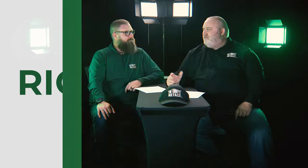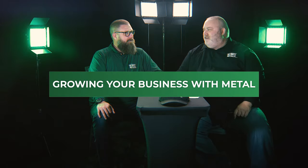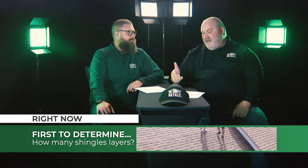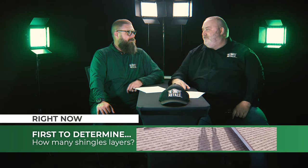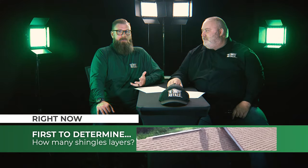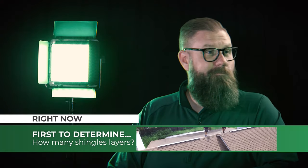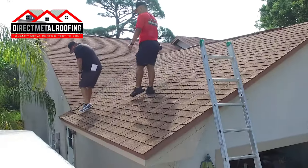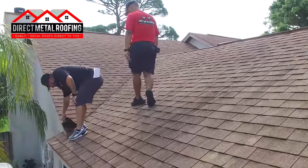So here we've got Sean, he's on the ladder. His first step is to determine how many layers of roofing are on this house right now — is it one, is it two? He can also see the underlayment and the decking, and you want to verify that. You just gently look underneath the shingles at the edge and you can see the deck.